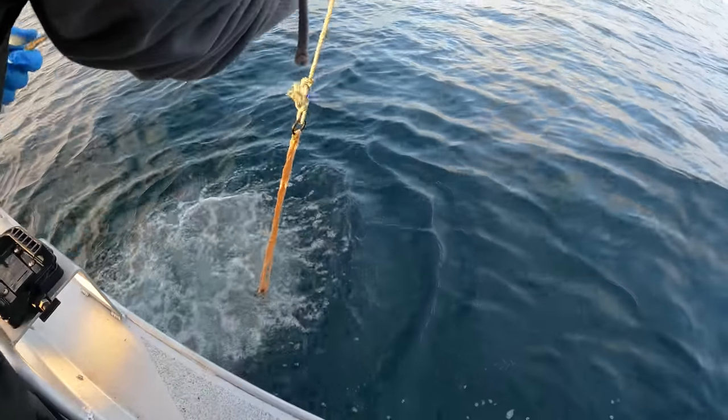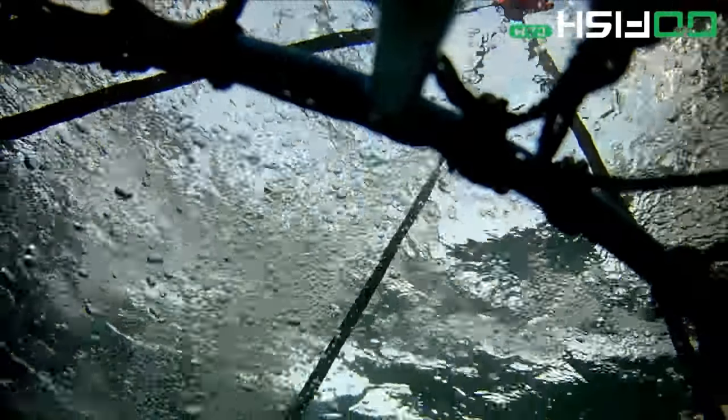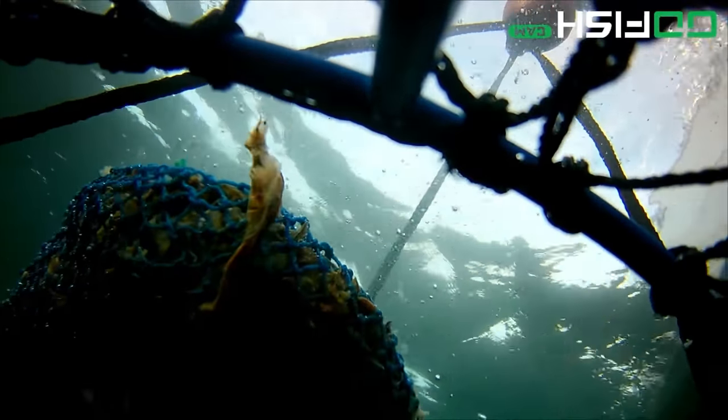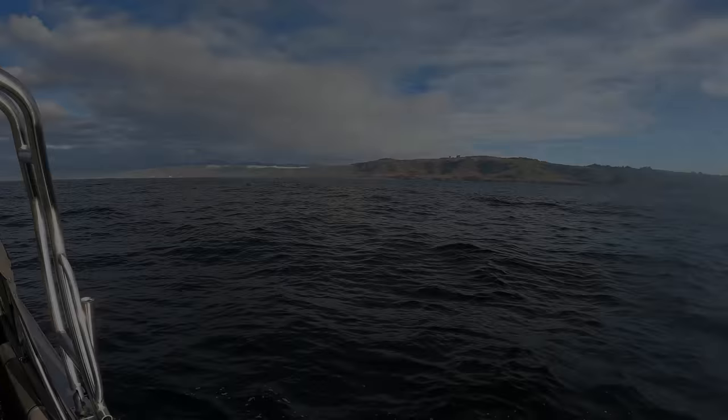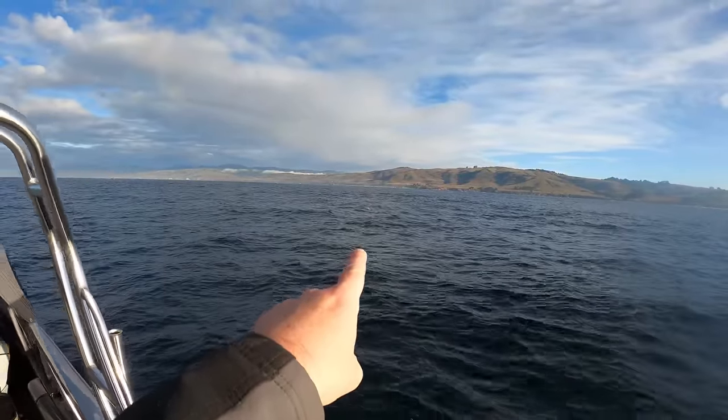We're in 150 feet of water and we're just going to keep going in closer to about 100 feet and drop them all down. Should be a fun one. There's our last hoop net, just threw it in right over there. So we got seven of them down. We'll probably wait about 15 minutes and then start pulling them. We threw the first one about an hour ago so we got a little bit of soak going. A little discouraging though — people on the radio are saying they're pulling up blanks, not a lot of crab in the area. But hopefully they're eating our bait and we can get some. We only need 20 of them.